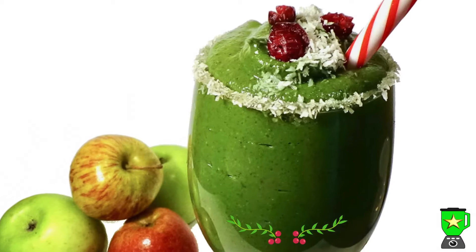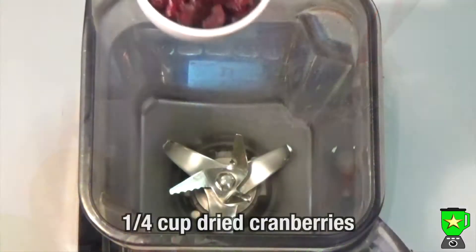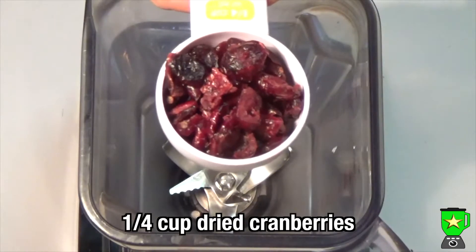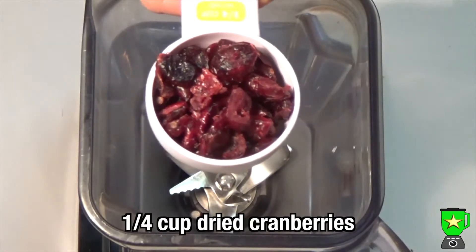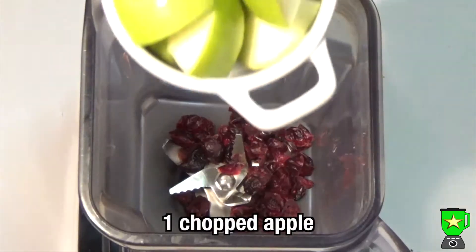Here's a festive Christmas smoothie made from cranberries and apples, and it tastes delicious. First, you'll need a quarter of a cup of dried cranberries. If you have fresh or frozen, then use half a cup.